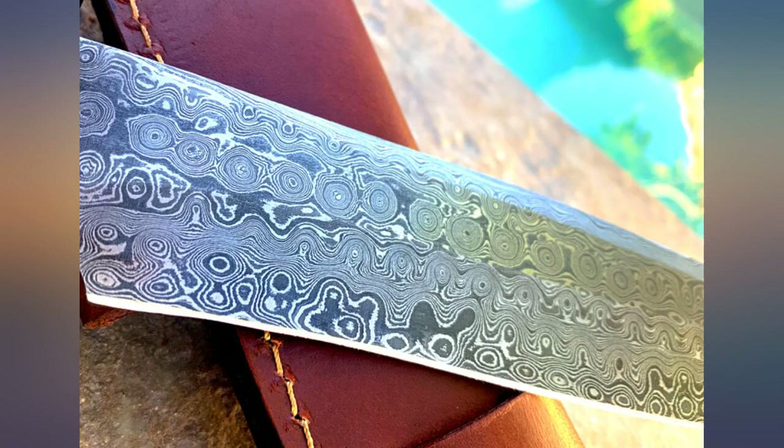The blade arrived with a decent edge but definitely needed some finishing. I ran it through my knife sharpener and honed the edge. I haven't had a chance to test it out as I just opened it today, but it's a beautiful knife I know will be on my hip for years to come.